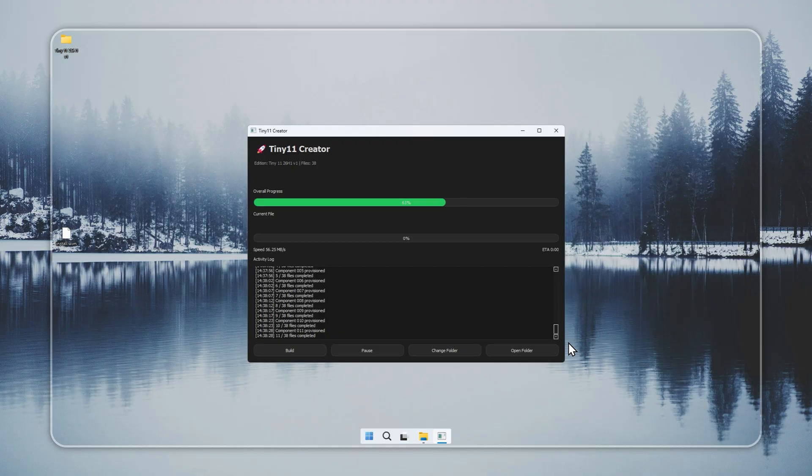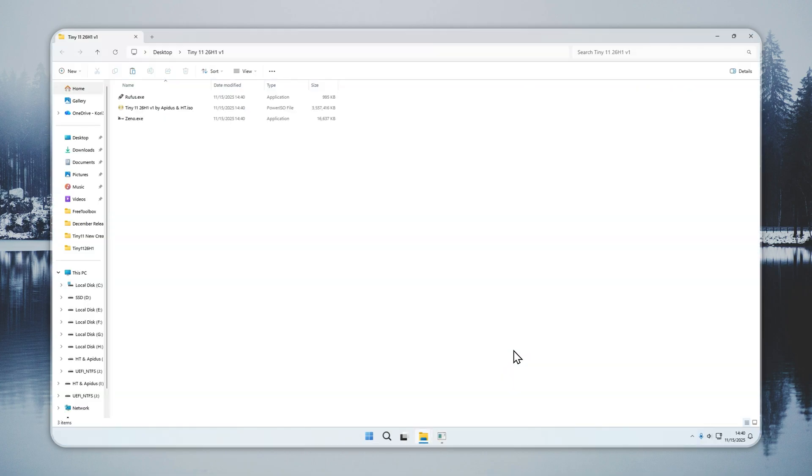Build time varies by your connection and your hardware. When the process finishes, the log will show: Build finished successfully. That confirms your installer is ready. Avoid downloading Tiny 11 from unofficial sources, as that can expose your system to unsafe files. Use only the Creator or the Verified Installer from the official site.